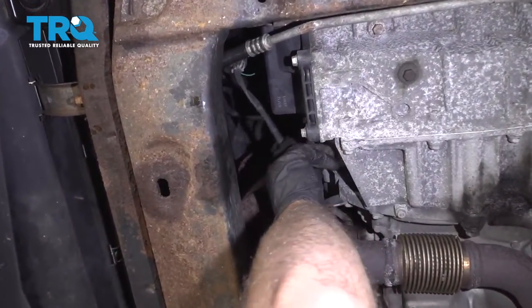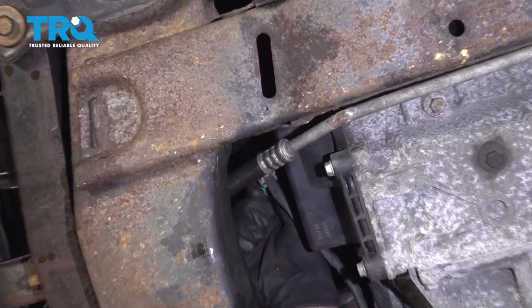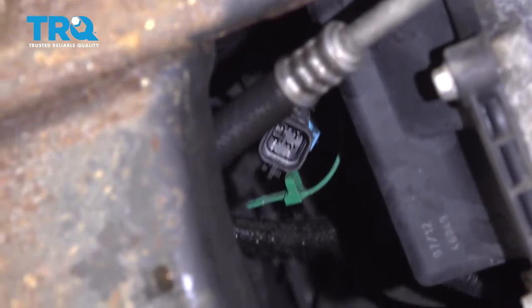We have to disconnect the two O2 sensors. There's a connector right up here. Just pull on that lock tab and disconnect that.